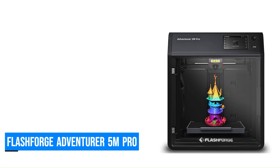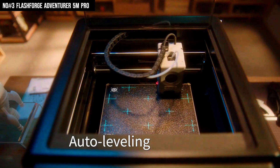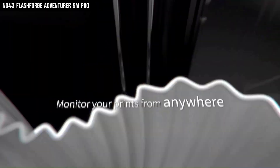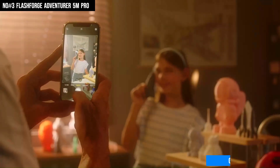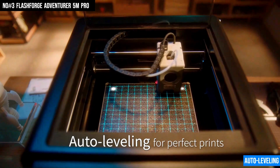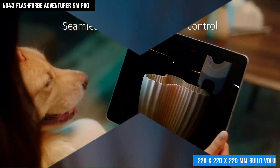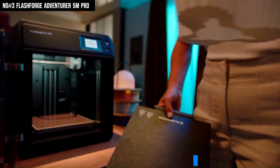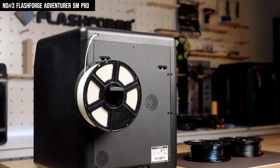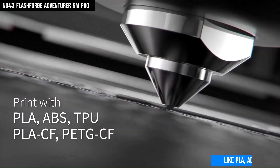Number 3: FlashForge Adventurer 5M Pro. The FlashForge Adventurer 5M Pro is a powerful, high-speed 3D printer built for convenience and performance. With a blazing fast 600mm per second print speed and 20,000mm per second acceleration, it delivers rapid yet precise results, supported by a stable CoreXY all-metal structure. Its one-click auto-printing system takes care of auto-leveling, filament loading, and Z-offset in one tap, perfect for beginners and pros alike. You'll also love the generous 220x220x220mm build volume, giving you plenty of space for creative freedom. Swapping nozzles is quick thanks to the detachable 280-degree Celsius nozzle, which works seamlessly with various filaments like PLA, ABS, PETG, TPU, and PCA.